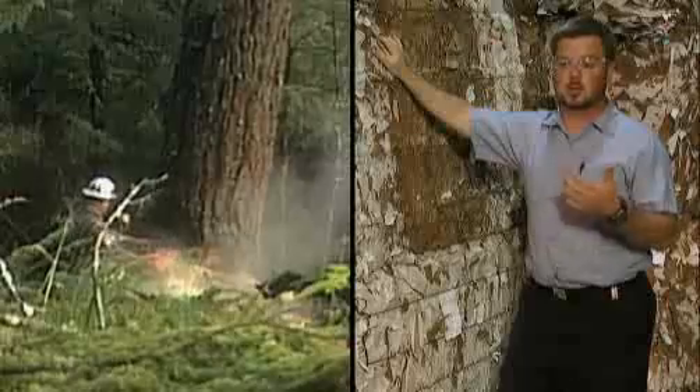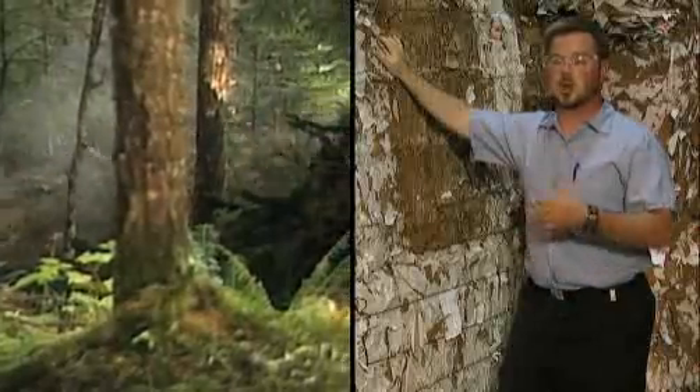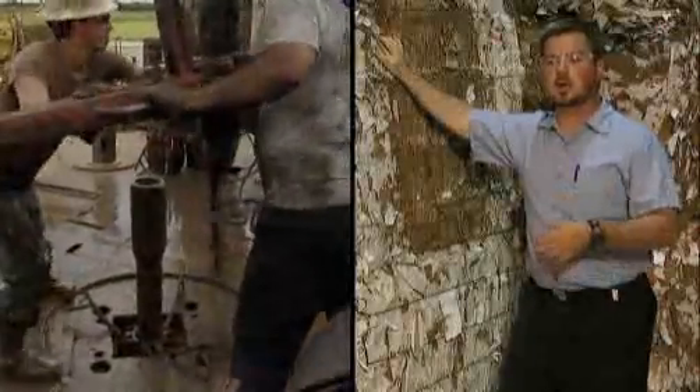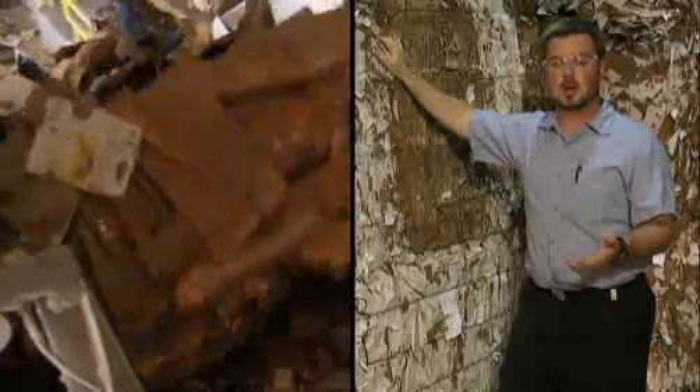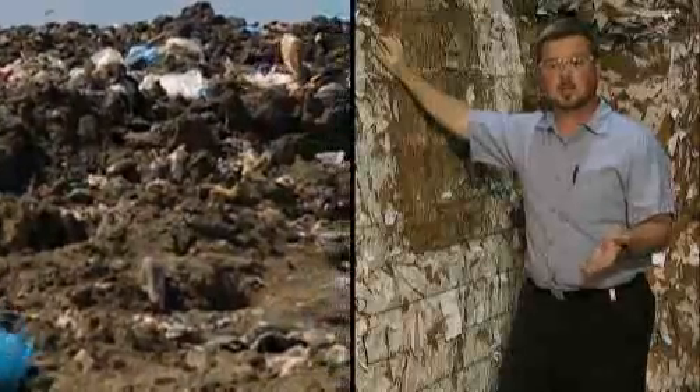Recycling one ton of paper saves approximately 17 trees. You don't use approximately 380 gallons of oil, and you save 4,000 kilowatts of power and 3 cubic yards of landfill space.